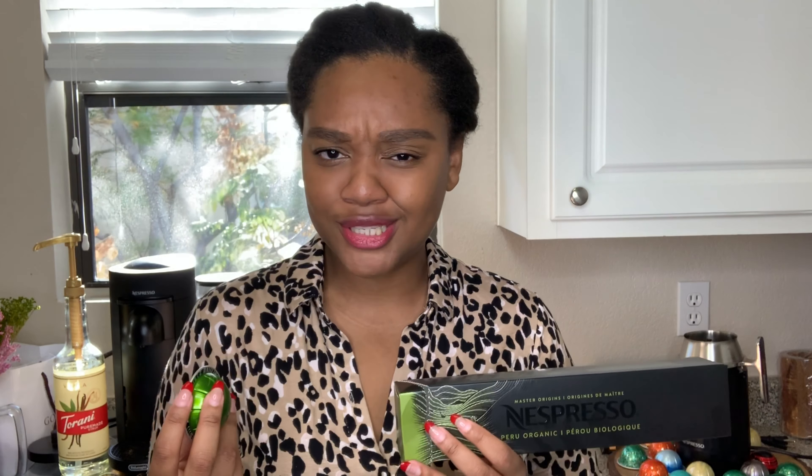Alrighty friends, so as you know, it's Thursday morning and I'm getting ready for work, but I really wanted to talk about this pod. Your girl is South American — I'm from Guyana, and of course Peru is in South America. So I really wanted to try this pod as it's a part of my heritage and my continent.